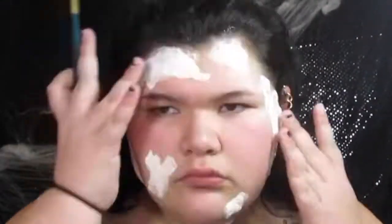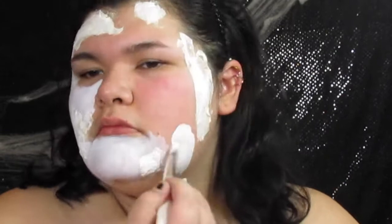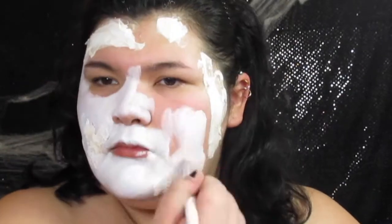Also, you guys, I am not naked. I promise I'm not naked. I'm just wearing, like, a spaghetti strap with the straps down. I promise you. And now I am just putting white Mehron Paradise paint all over my face. You know how I do.